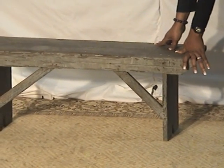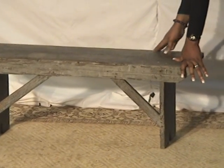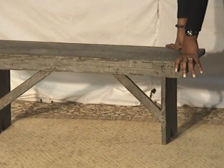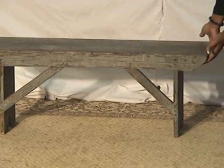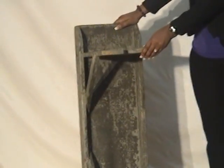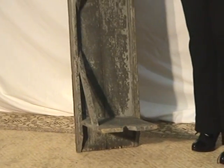We did something to it — we want to make sure that the paint doesn't flake off a little bit. We did kind of something to just make sure that it'll pretty much still look old without doing anything to really change it. If you look on the underside of it, you can see nobody's really done anything to change it. It just looks as rustic as it can be.